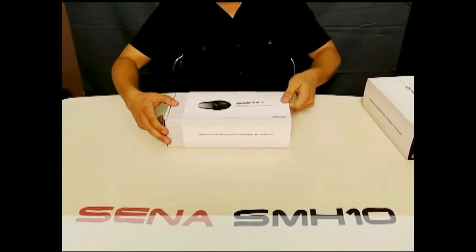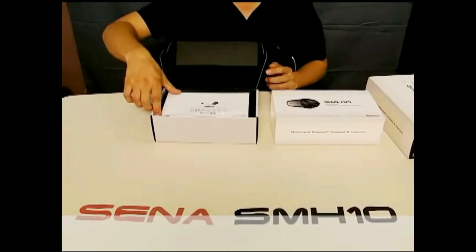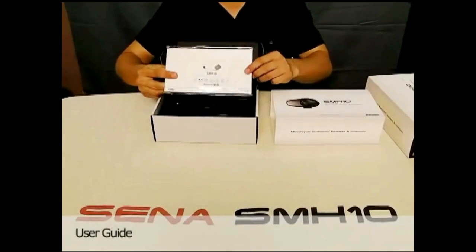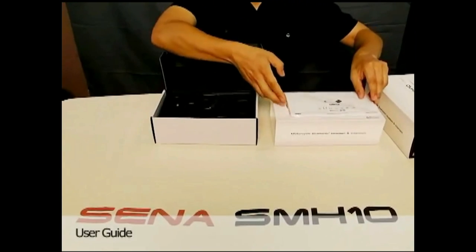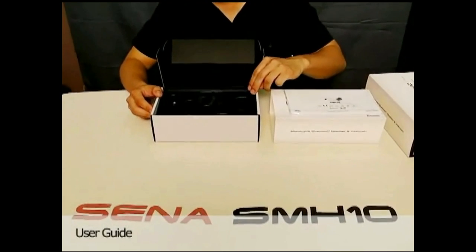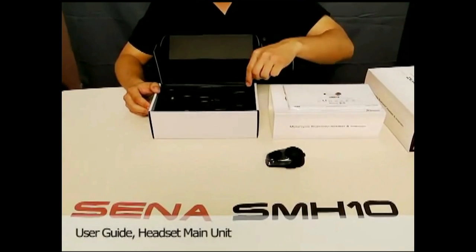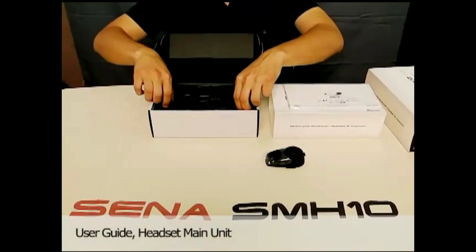We'll open the packaging up and see all the contents. At the very top we have a user guide, and immediately we see two main components: the module itself, which is the heart of the SMH-10, and the clamp.